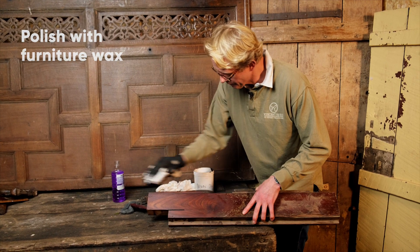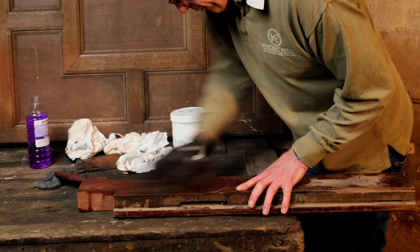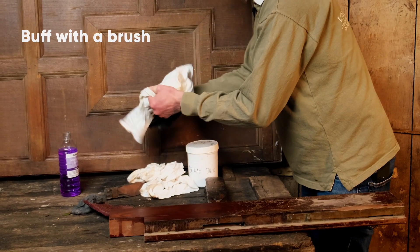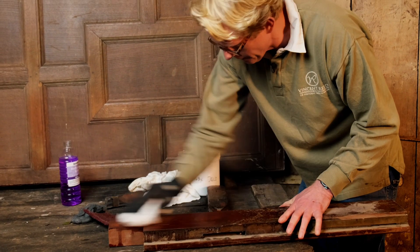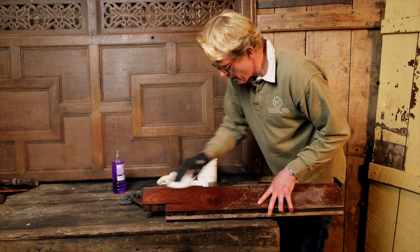Let that dry and then we're going to buff it with a clean piece of rag — normally a bit of polishing rag, but this is absolutely fine. And there we have it.